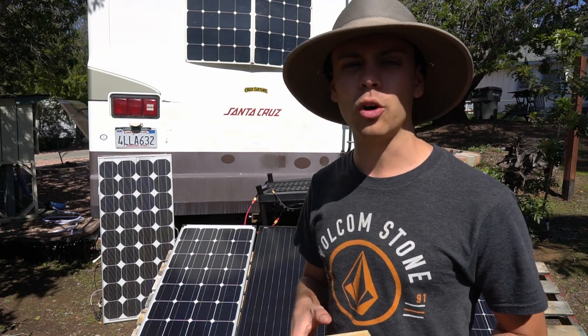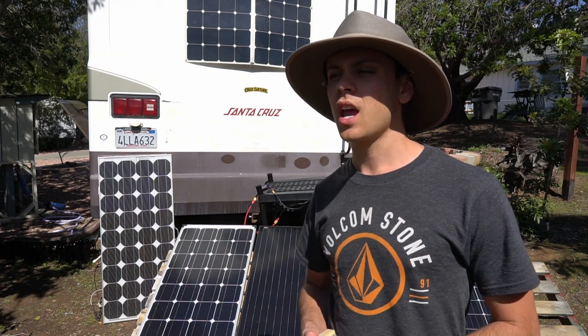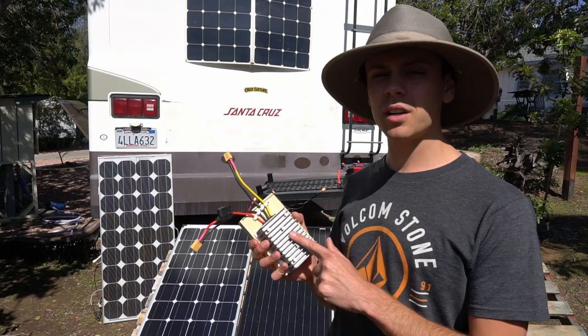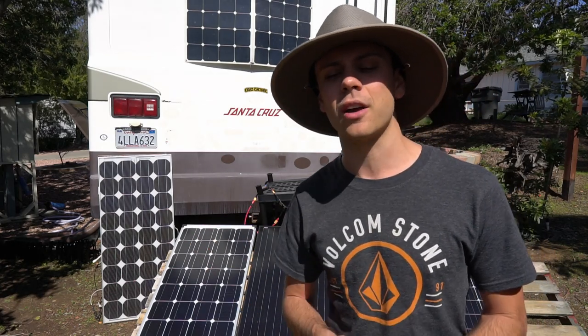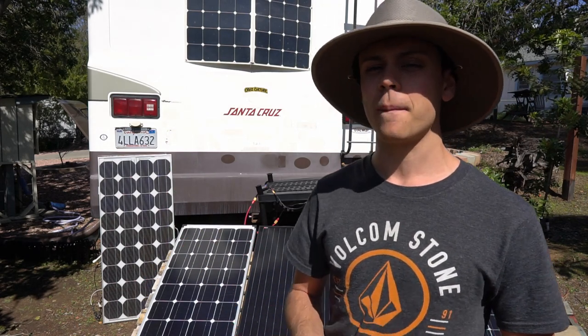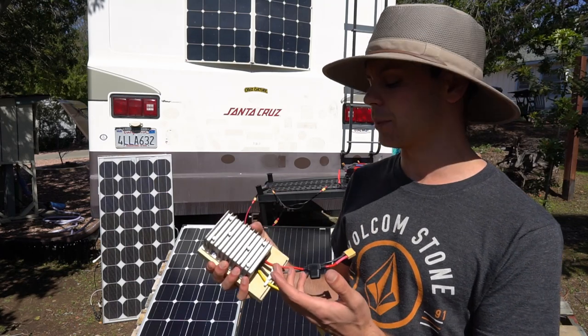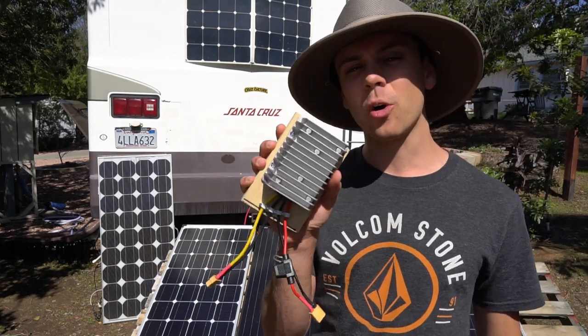A lot of people in ultra-portable solar situations such as bicycle touring or van dwelling could save a ton of money by using one of these converters instead of buying a battery. All you need is a converter, a laptop, and some USB devices. In my last video we did the theory and proof of concept, but in this video we're going to test how far we can push these converters.